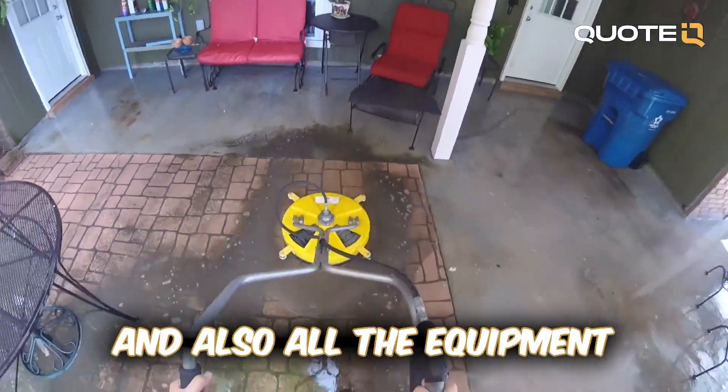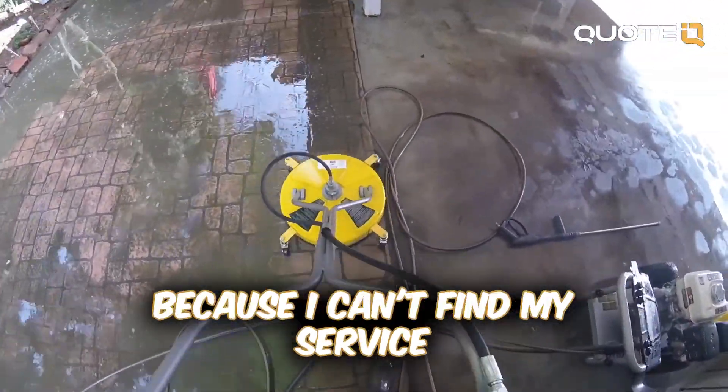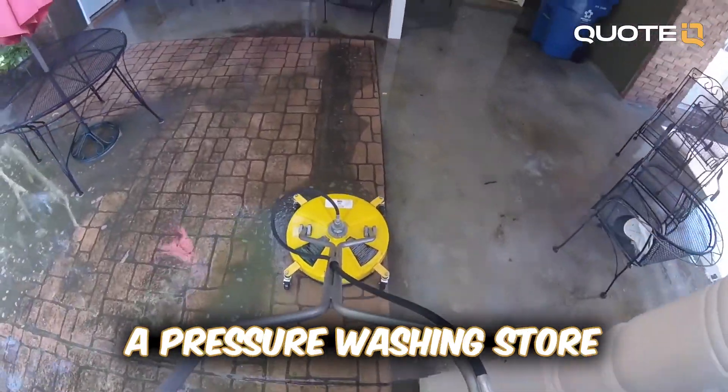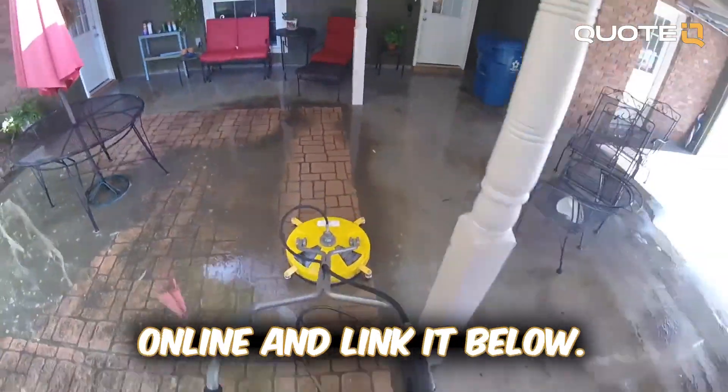All the equipment I'm using in this video I will try to link down in the description. I haven't linked my surface cleaner because I can't find it on Amazon — I bought it from a pressure washing store here in my local area. So I'll see if I can find it online and link it below.